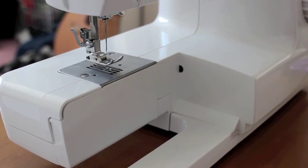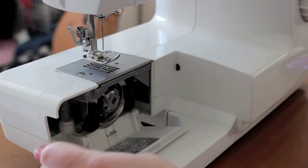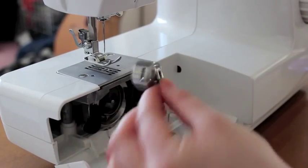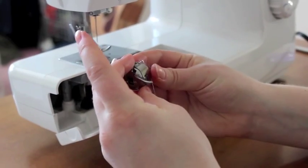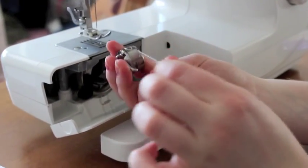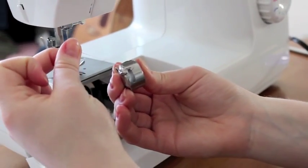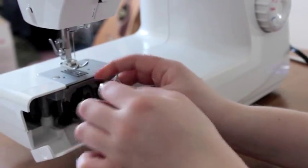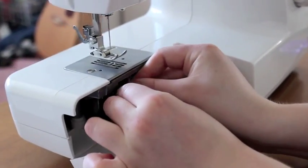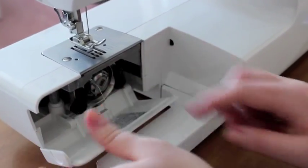Now that you've wound your bobbin, you're going to want to insert it into the bottom of the machine. Open the hinged cover and remove the case by lifting the tab and pulling it out. Take your threaded bobbin and put it inside so that the string is facing towards you. Slide it into the slit and down and up so that it is inside, then reinsert your bobbin so that it clicks. Close the hinge.